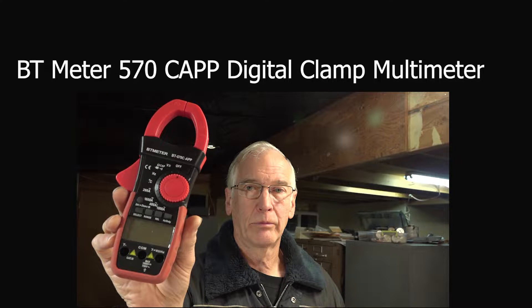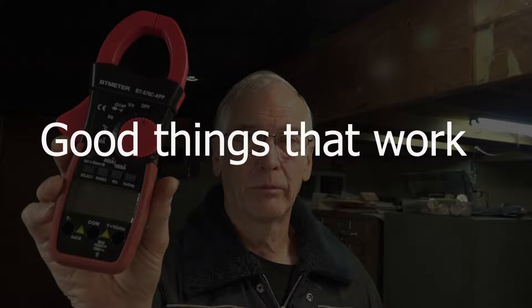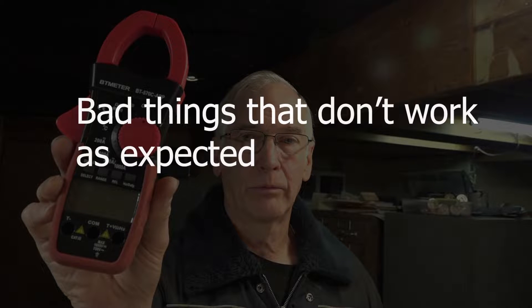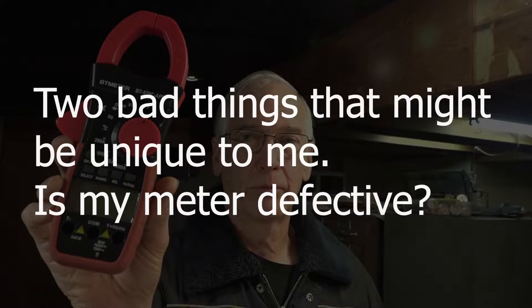That's me. I'm holding up my BT meter — it's model 570CAPP. We're going to talk about good things that work with this meter, but we're also going to talk about user interface annoyances and frustrations. I want to mention the bad things that don't work as expected — two bad things that might be unique to me — and ask: is my meter defective?